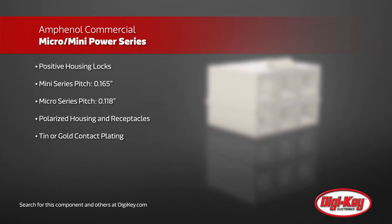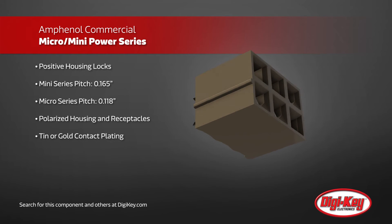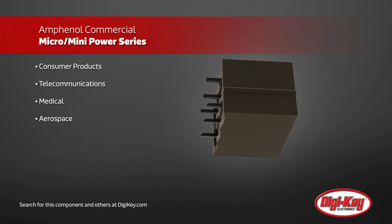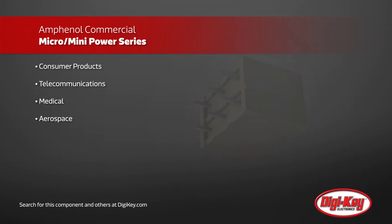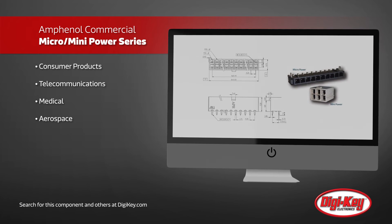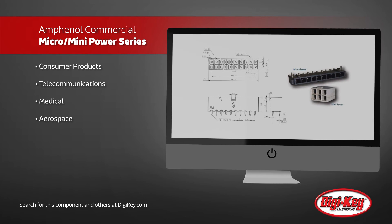Both series also have polarized housing and receptacles, making it impossible to reverse the connection. With fully isolated terminals and a selection of different contact area plating offered, these connectors are inexpensive enough for consumer product usage while robust enough for telecommunications, medical, and aerospace.